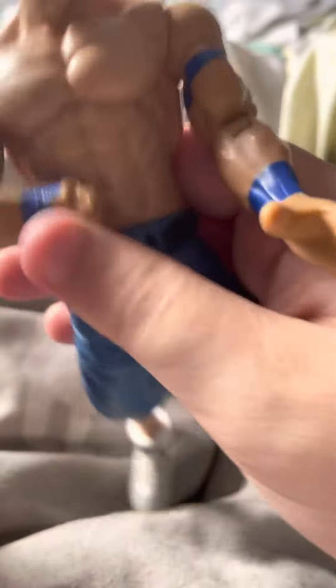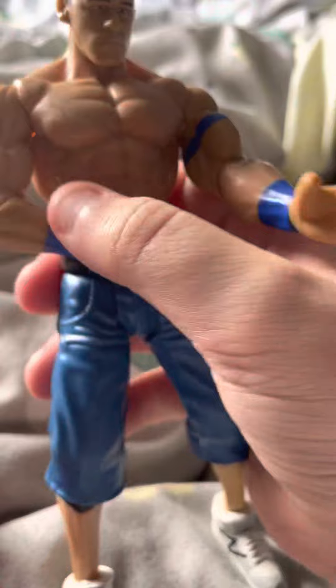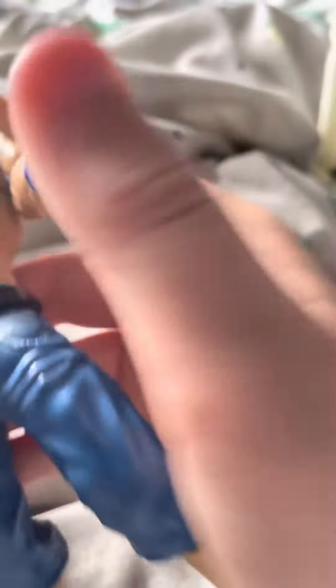The first one is obviously this crappy John Cena. Look at it — the legs are literally just terrible, and the arm does move but the hands are already gone. It's like a squishy thing. I don't know what this is, but it's just crap.